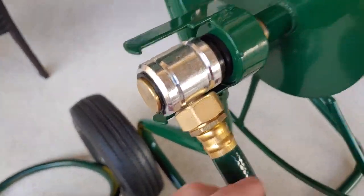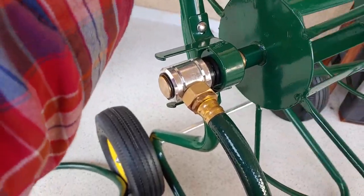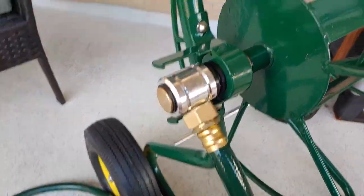So you have a little water hookup, but when it rotates it doesn't fully spin around. It's got a nice little locking system that keeps everything rolling pretty nice and smooth.